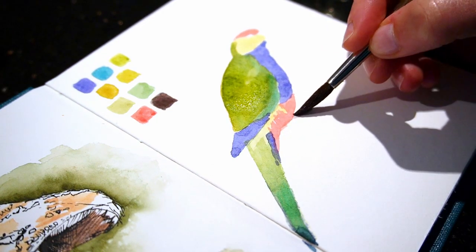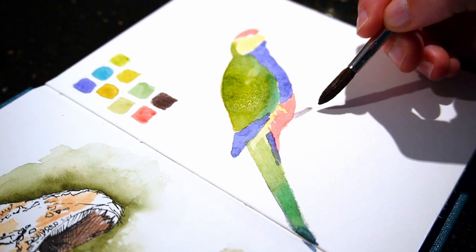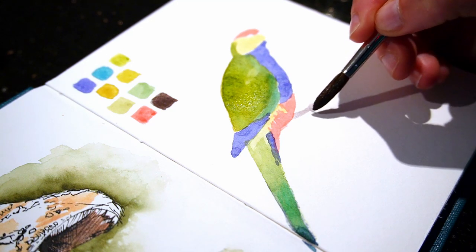I finally add the feet and branch, and also around the eye and the edges of the beak with a little bit of diluted black.